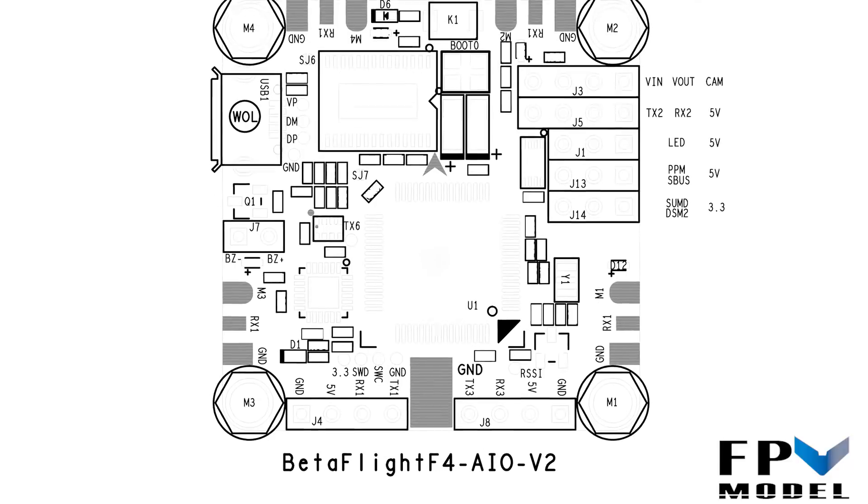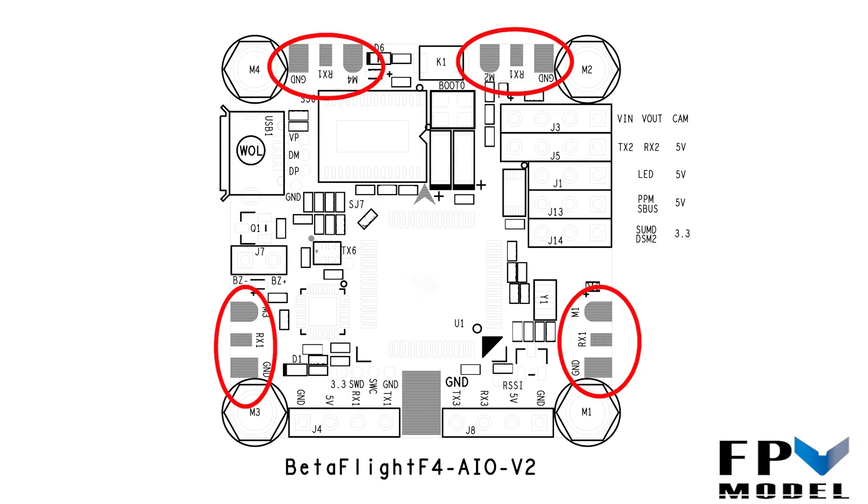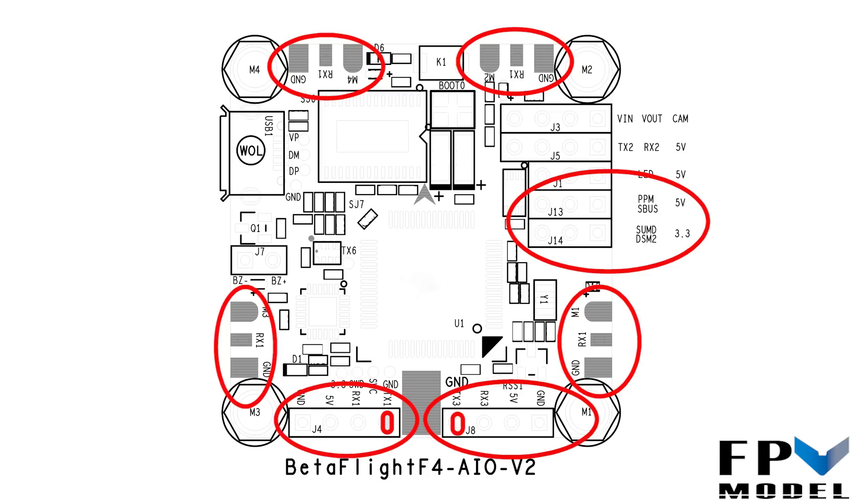Let's do a quick recap before we wrap up. We covered BLHeli32 ESC telemetry, receiver connection, smart audio on TX1 configured as soft serial, and smart port telemetry on TX3 configured as soft serial. These are our most commonly asked how-to questions. I hope this video helps — if it hasn't cleared things up, don't hesitate to ask. Thanks for watching, and stick around for tomorrow's video where we show you how to set all of this up in the configurator properly.